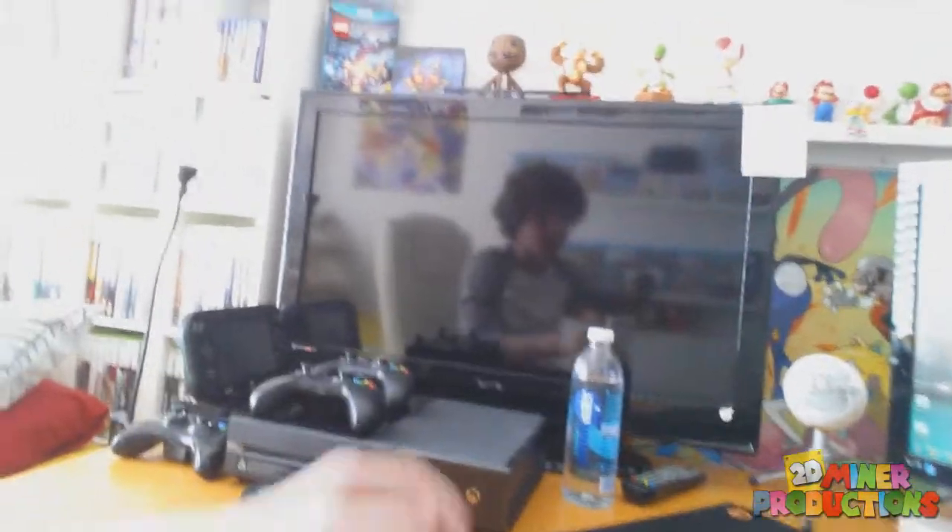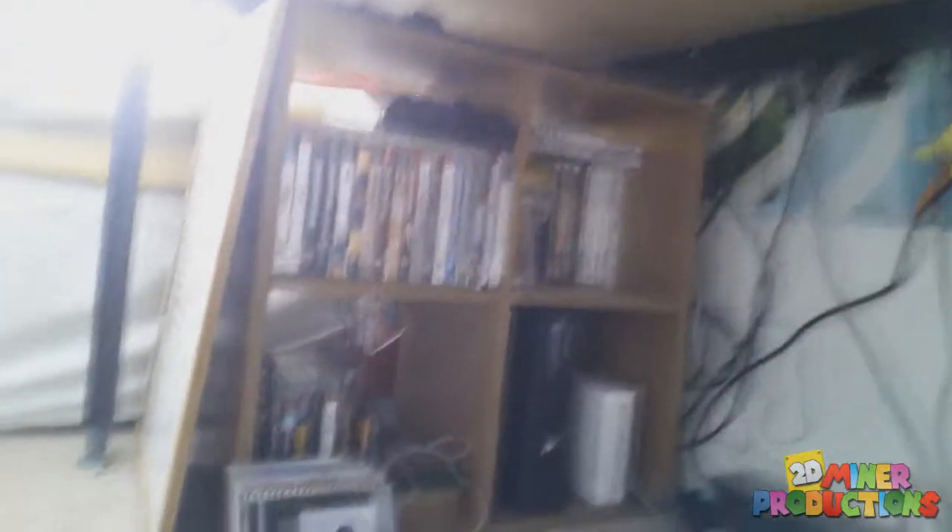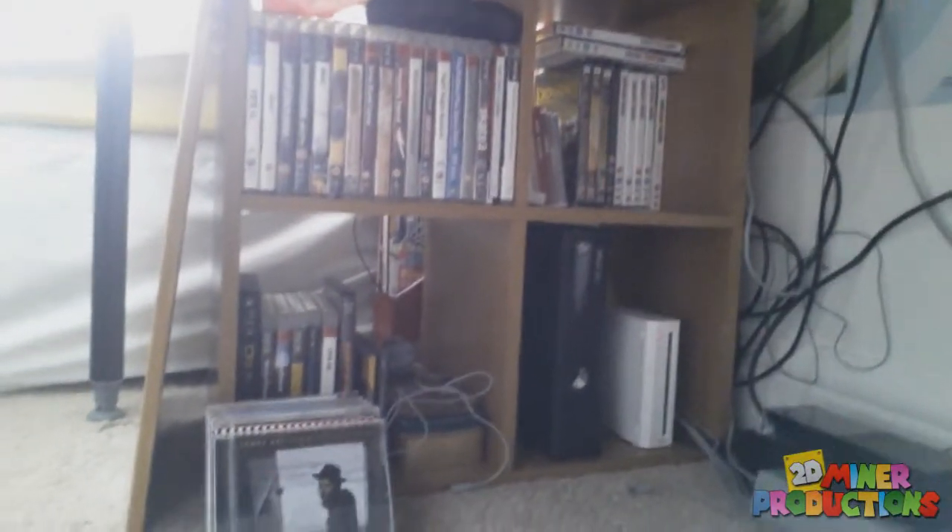Then it comes to the TV and my Xbox One and Wii U. Underneath here I've actually sorted out the wires pretty well — it looks a lot better than before. And here we have the original Wii and the Xbox 360, with PS3 games, DVDs, and CDs over at the back.